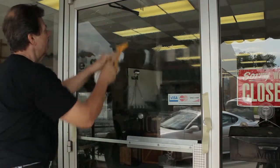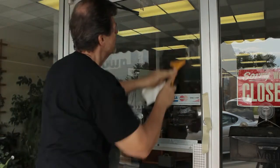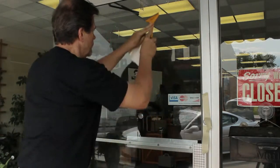After washing, carefully inspect the windows. To clean windows speckled with dried paint, use a razor blade and re-wipe the windows with alcohol.